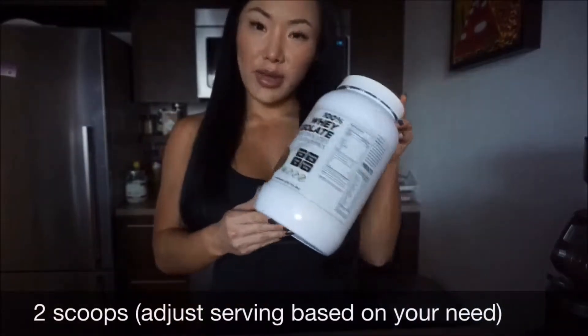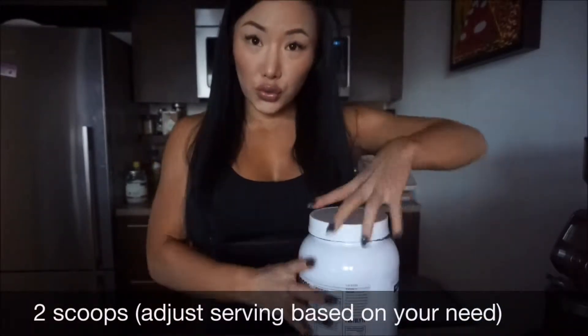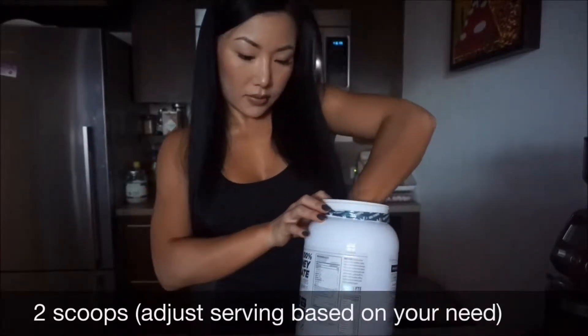Next I'm adding my protein powder — two scoops. What I love about this protein is it has 25 grams of protein per serving per scoop. I'm mixing the protein powder with the cashew flour really well. You can choose your favorite protein powder. If you'd like, you can add Splenda or Truvia to make it a little sweeter, but I like the taste of this protein so I don't need any extra sweetener.